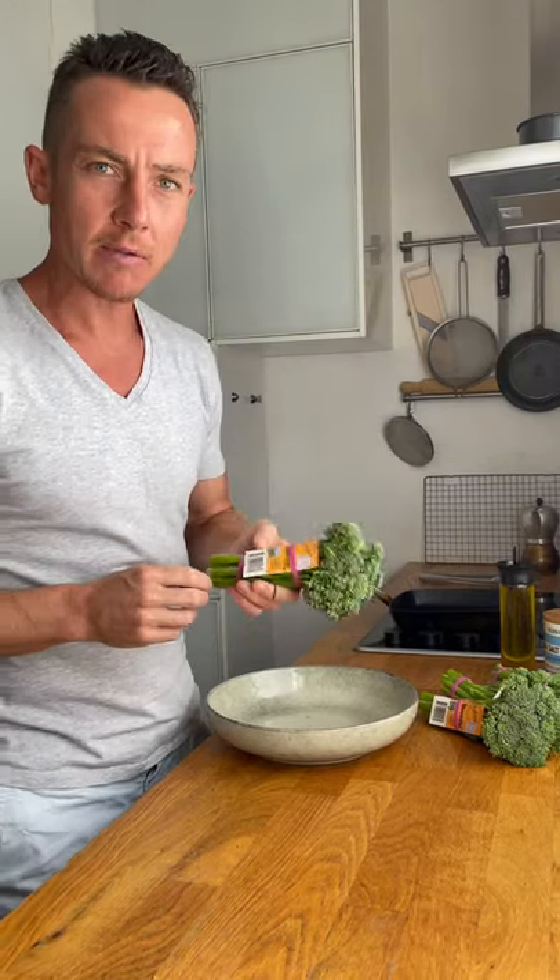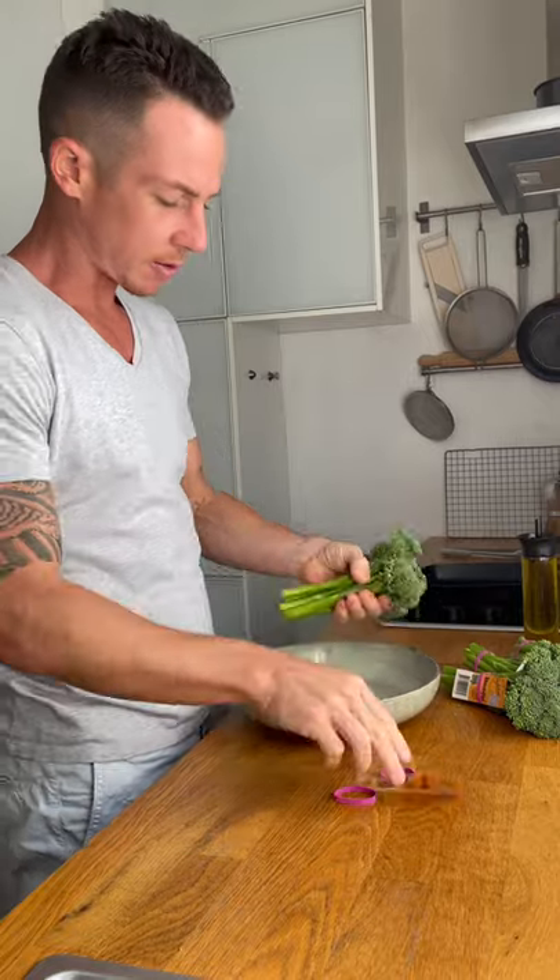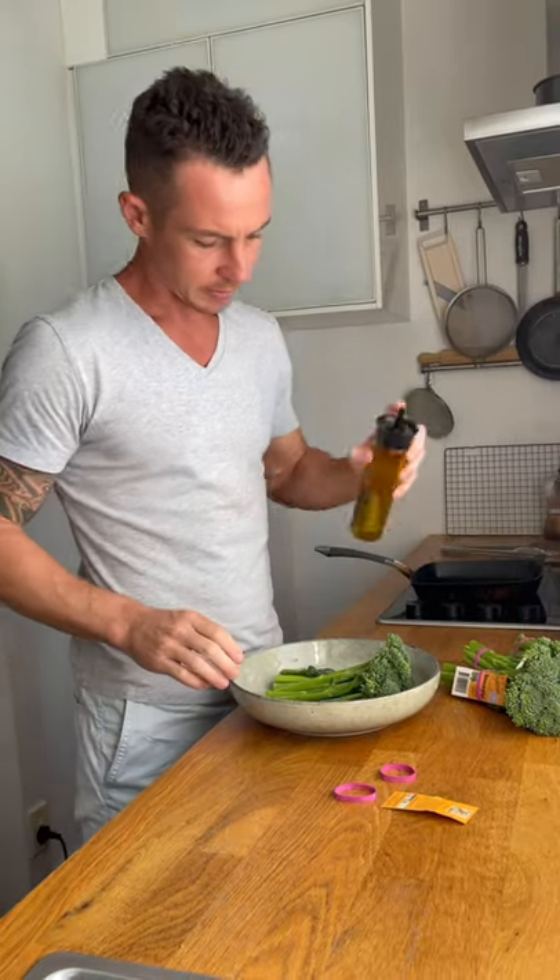We're going to grill it today — it's my favourite way to cook broccolini. All we need to do is toss it in a little bit of olive oil and salt and then we're going to throw it on the grill. Pre-heated pan, char grill or barbecue.